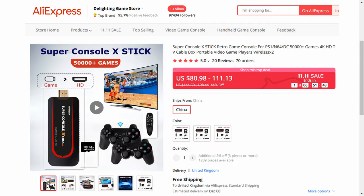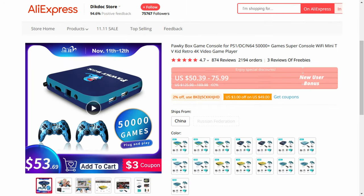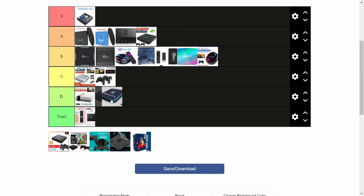Super Console X Stick. This is a Super Console X as a stick. We'll give it a C. Forkybox! It looks really cute, but the internals are the regular Super Console X, so you'll have the 905M chip in there, the energy efficient version of the 905. Honestly, there's not much difference in performance from the 905X, so this is a C.